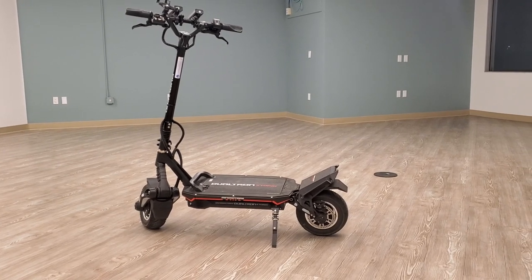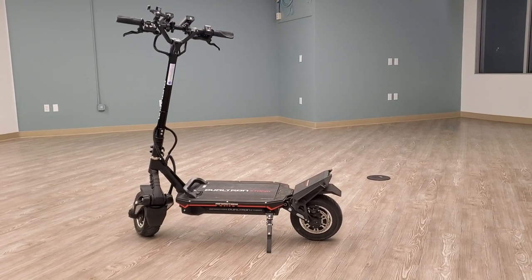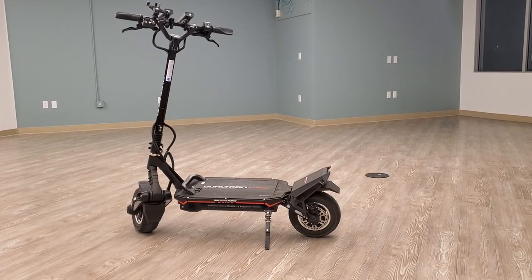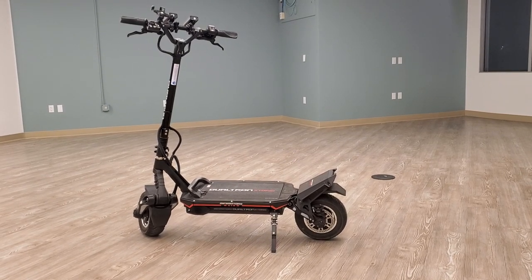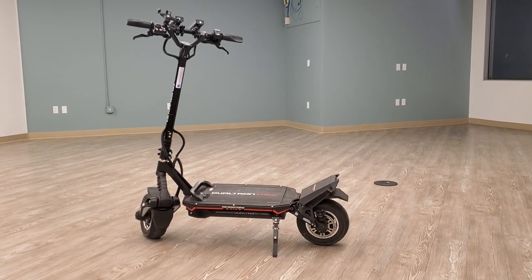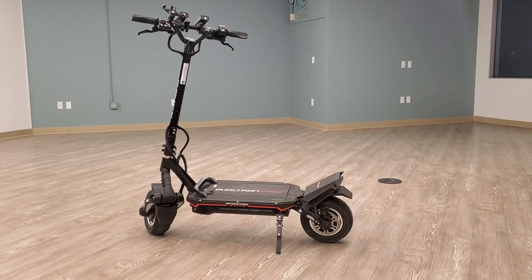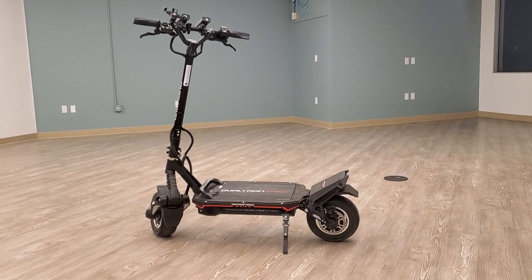For range, fully charged this is around 84 volts. I got about 40 to 45 miles riding on a high setting and then lowering it as I go. I'll explain later how to save your battery and why your scooter cuts off before the battery hits its true cutoff point — I did some research and figured it out.